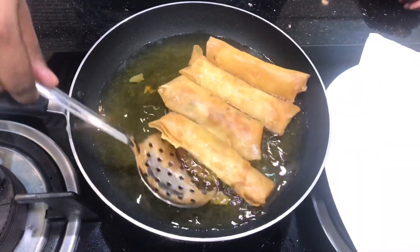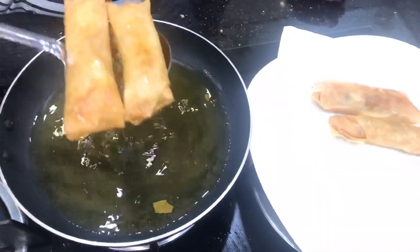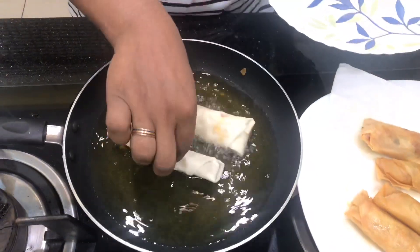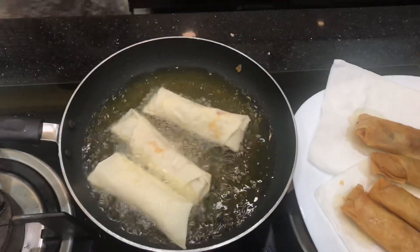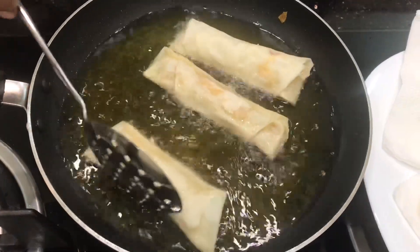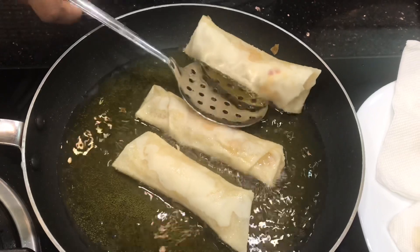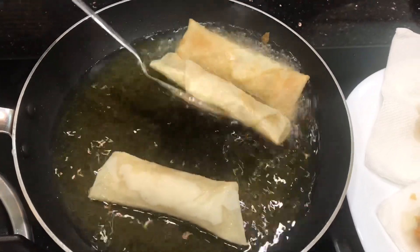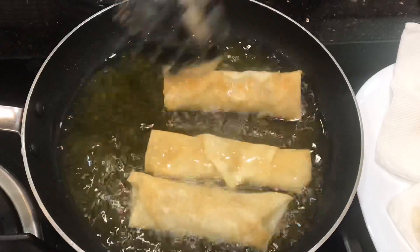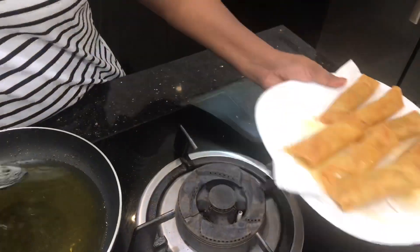I am going to cook them in the pan. I have done one side — let's get a light golden brownish color. We will plate them in a bowl once done.